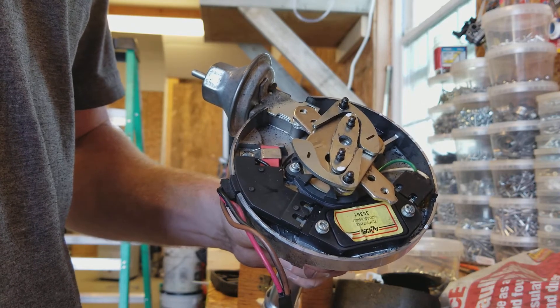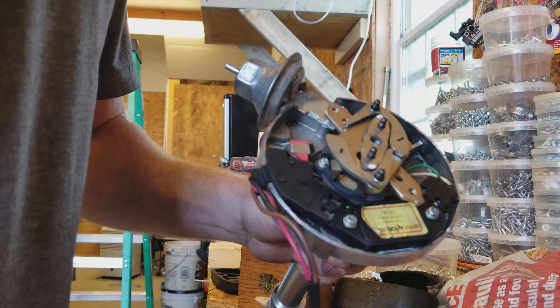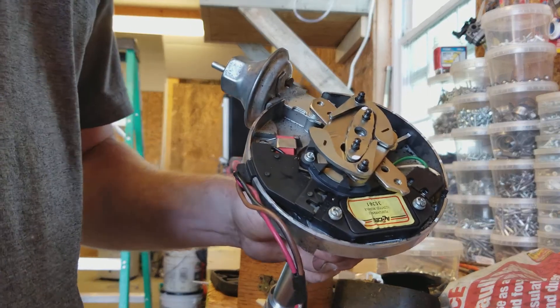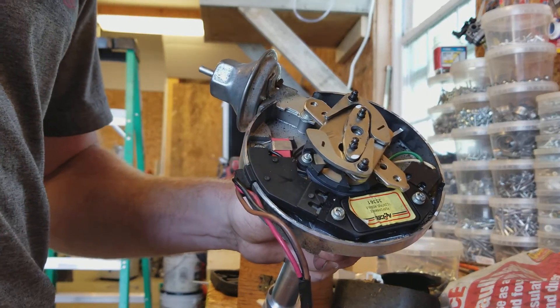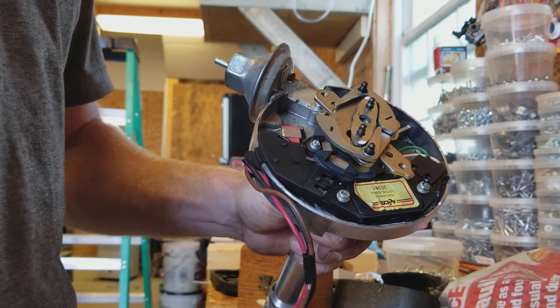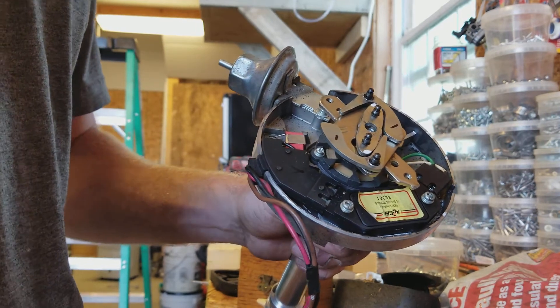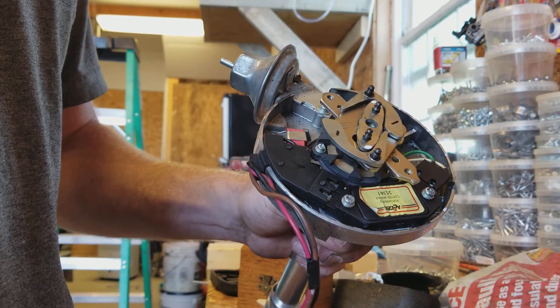You always want to have about 34 degrees of total timing in an engine. To get 34 degrees total, subtract that six degrees — you need 28 degrees of mechanical advance. You can buy kits that'll give you up to 24 degrees of mechanical advance, but that's not quite enough for me.